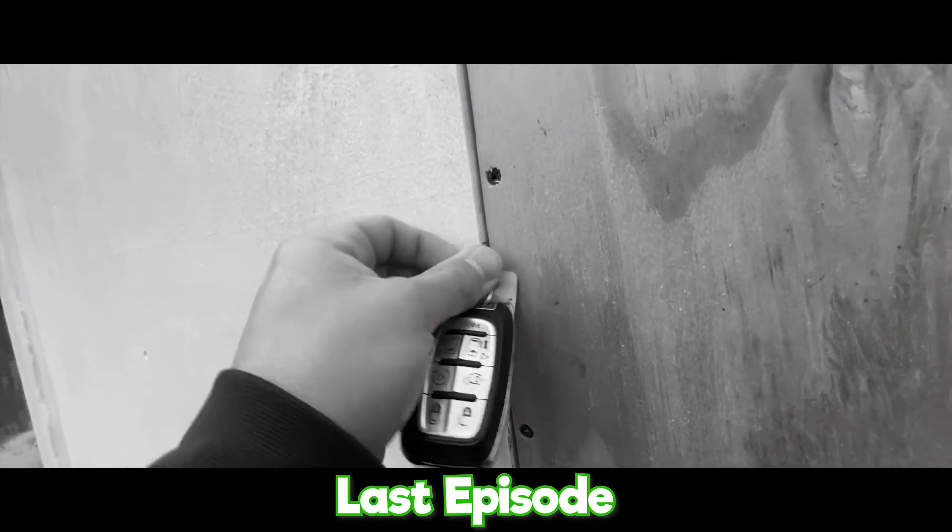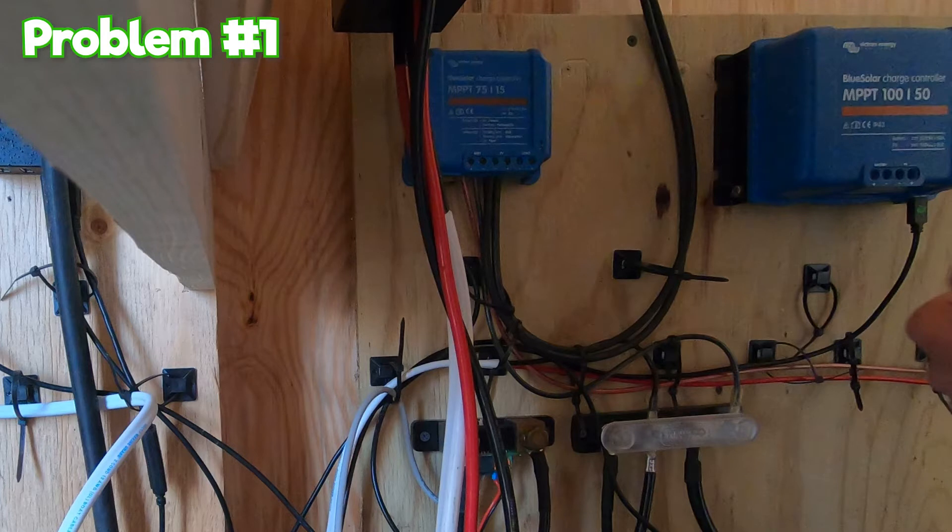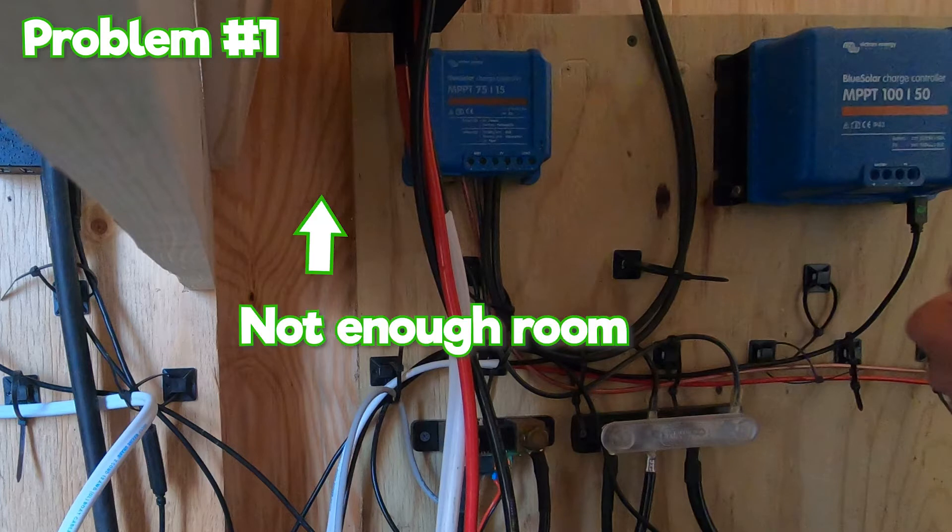Anyways, back to the two problems. The first problem we ran into when wiring the boat was we didn't have a good spot to put the third charge controller.